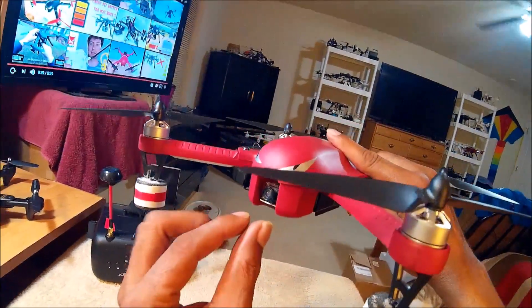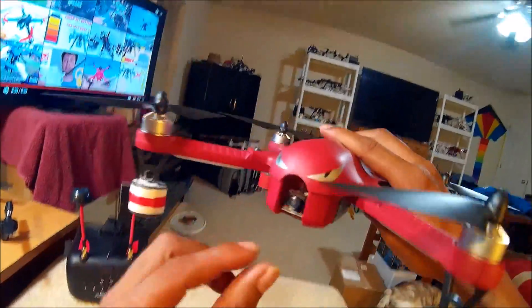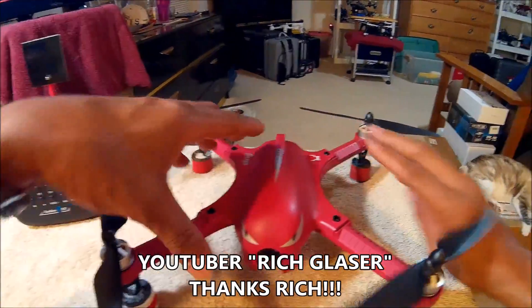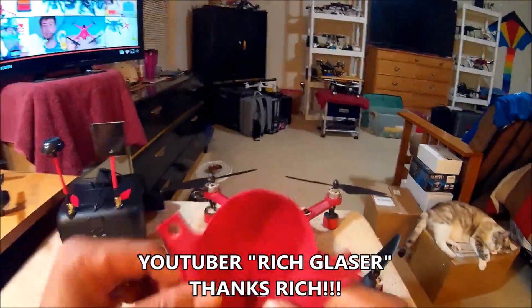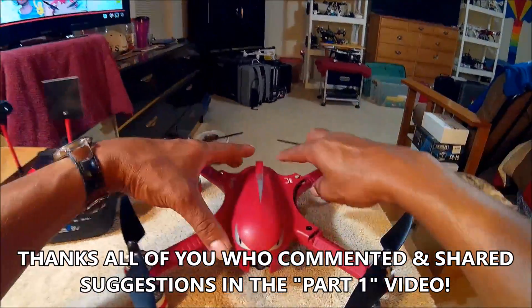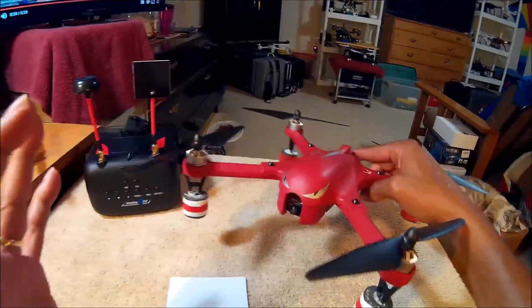I have it mounted in there — almost better than with MJX. They should buy this design from me! The antenna fits in there with lots of room. By the way, I got this idea from another one of my viewers — I can't remember the name, but when I run across the comment I'll put it on screen. Every little tip helps, and that's what this is all about.